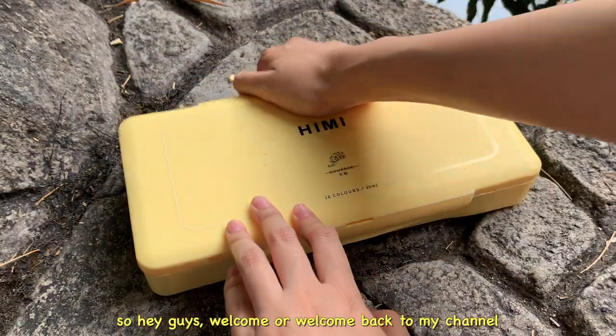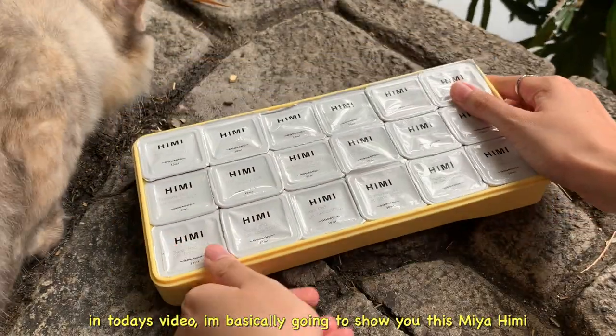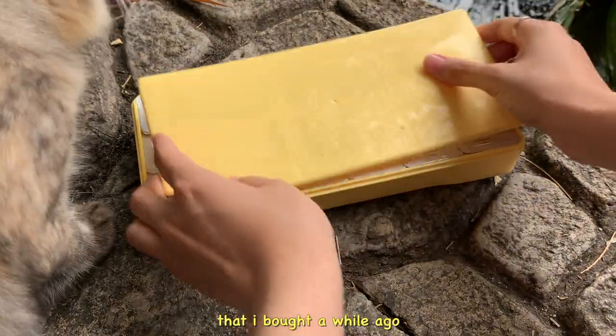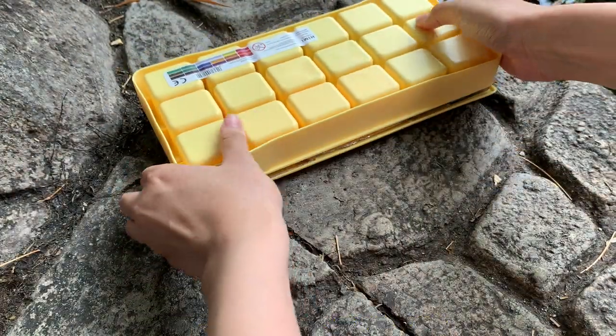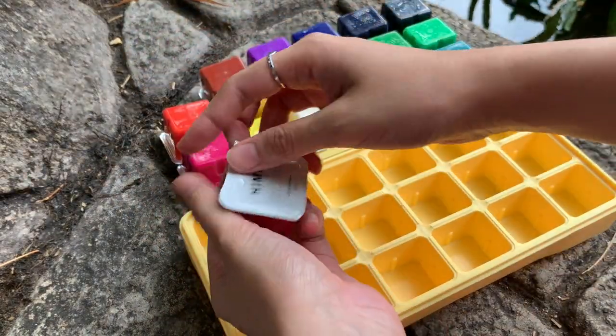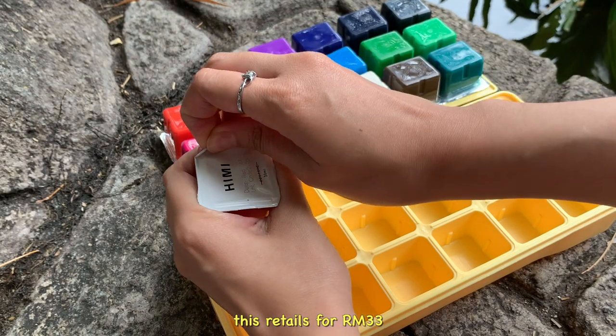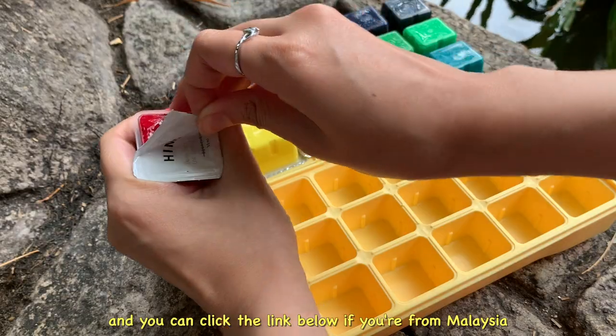Hey guys, welcome or welcome back to my channel! In today's video I'm basically going to show you this Mia Himi jelly paint gouache that I bought a while ago. Since these paints are quite trendy, I want to try it out by testing it and drawing a simple scenery with you guys. This retails for 33 ringgit and you can click the link below if you are from Malaysia and want to buy it.